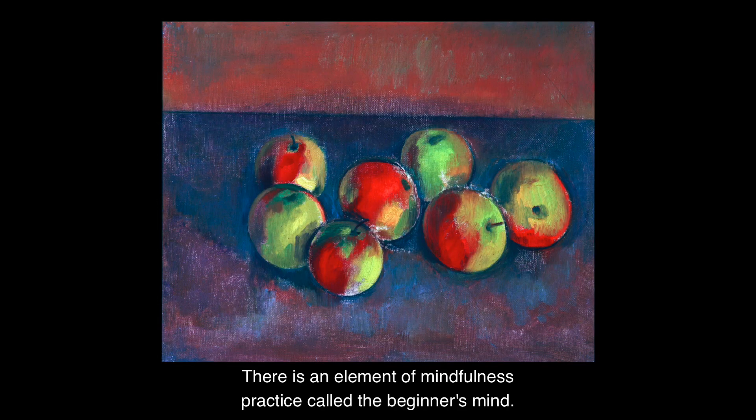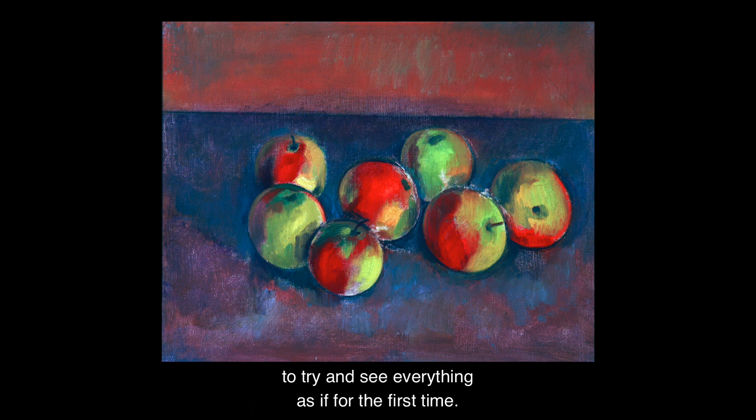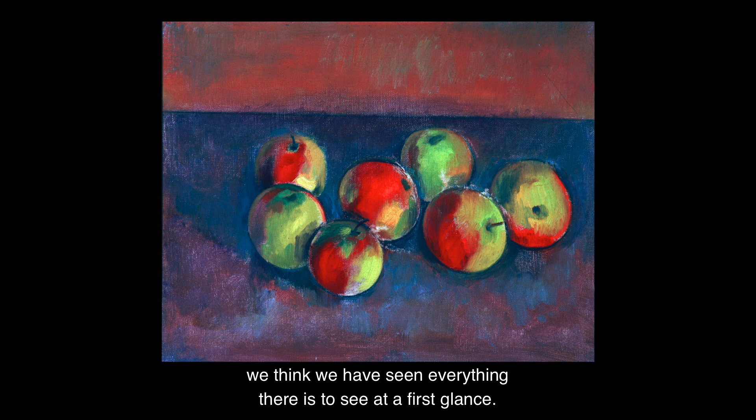There is an element of mindfulness practice called the beginner's mind. This is about cultivating curiosity — to try and see everything as if for the first time. Often when we rush looking at art, we think we have seen everything there is to see at a first glance.